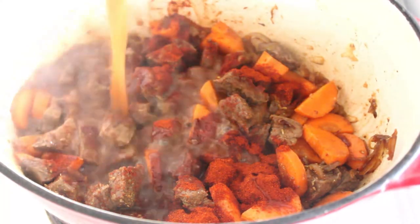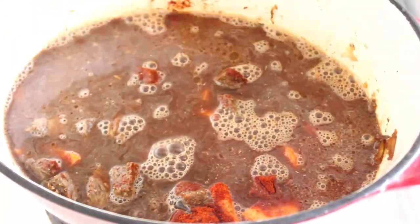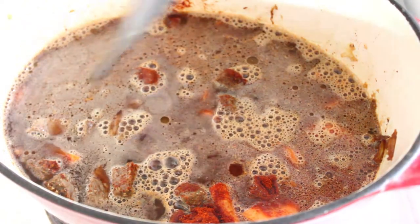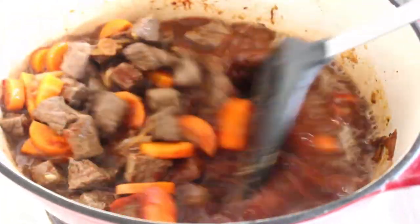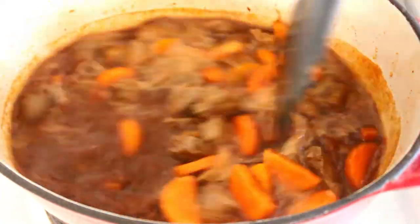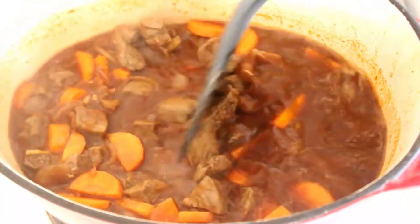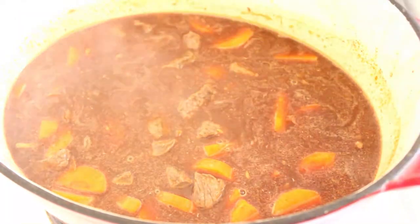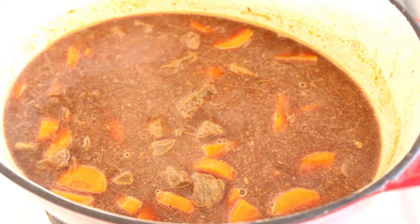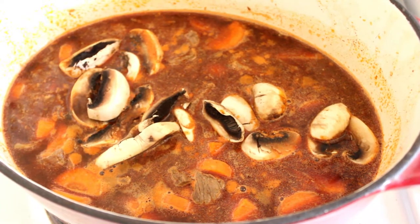Let's add our stock now — this is two oxo cubes in 500ml of hot water. We'll probably season it again anyway once it's been in the oven for a while. I'm just going to cut up the mushrooms, put them in, and then we'll pop it in the oven with the lid on. We don't want to lose too much of that liquid.